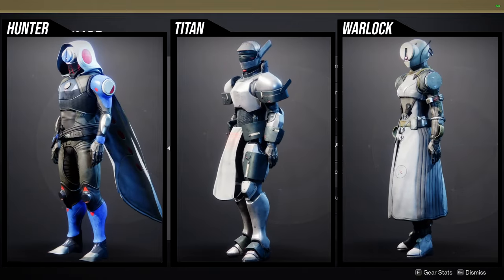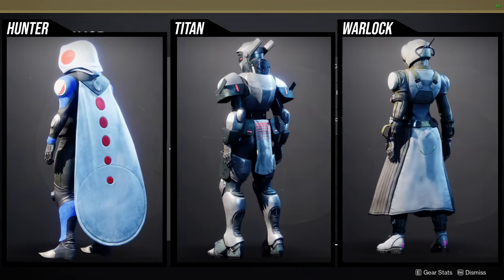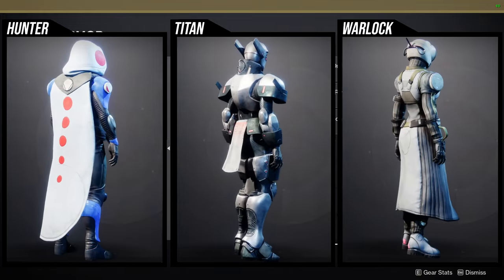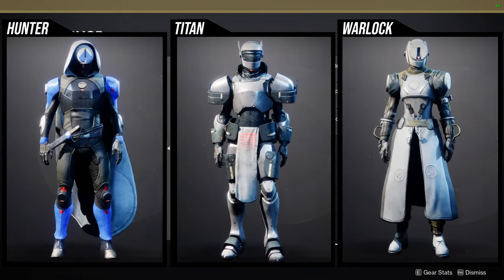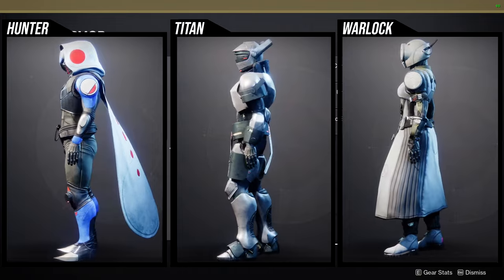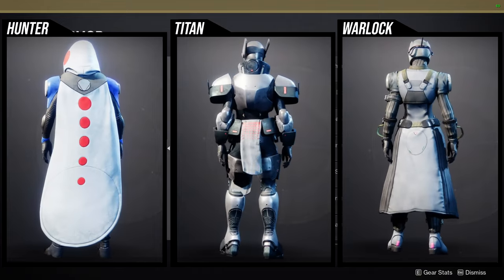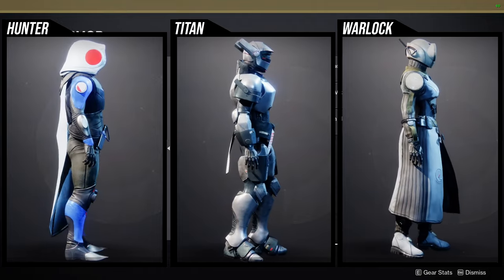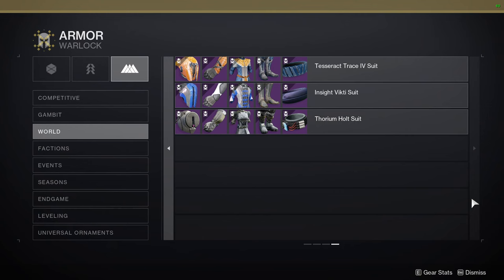Let me check the armor sets real quick. Starting with Hunters: I'm going to be honest — I think the chest piece is the only good piece here. I don't like the arms, the helmet, the boots, or the cloak. For Titans: the helmet is very usable, the arms are usable, the boots are usable, the chest piece is usable, and the mark is the only thing that's pretty bad. Warlocks: the bond is the only good piece — the boots are decent as well, but the helmet, chest, and arms are kind of whatever.